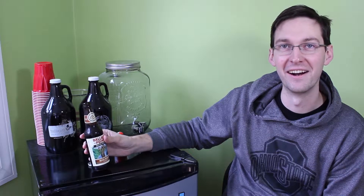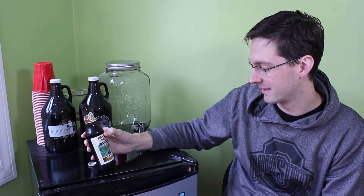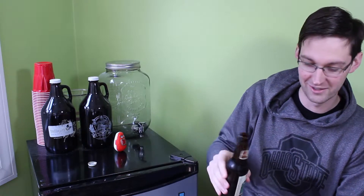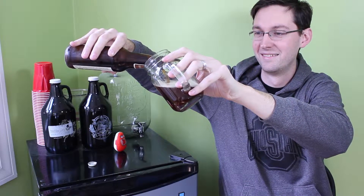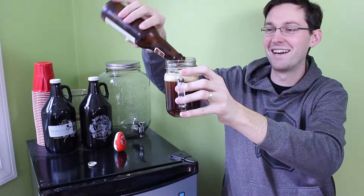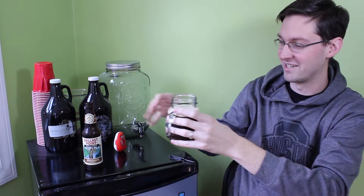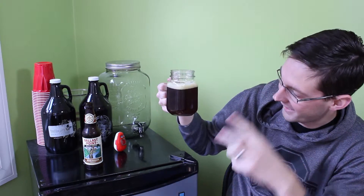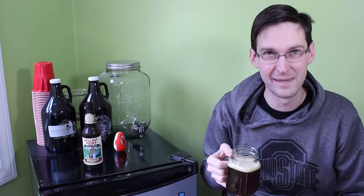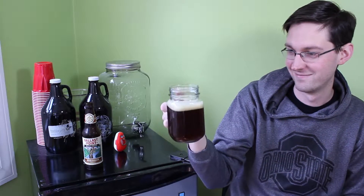I taste absolutely nothing there, actually. Oktoberfest is always a strange one to me — I either really like them or I don't. This one I think I'll like because it's lighter but still has a darker color. The color is actually extremely dark, like a very dark caramelly brown. It doesn't really have any spices or anything in it, so it's not getting much of an aroma. It smells like an ale. It's a pure Oktoberfest — it just smells like a good one. It's bare bones, one could say.